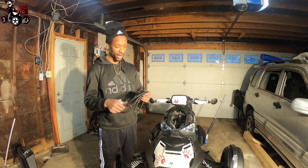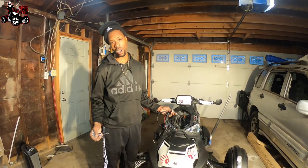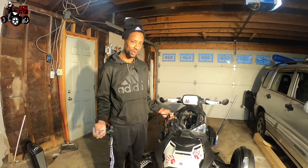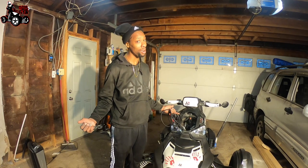Alright, today got another review for you guys, a little product. So, you ever had a problem where you're hooking up some accessories and you need a switch? Yeah, yeah, we all had that problem.